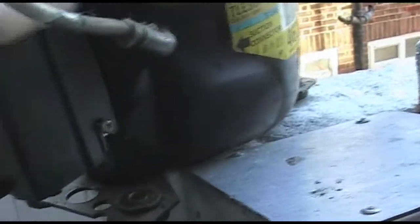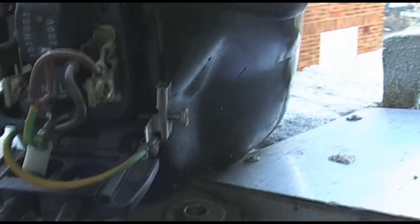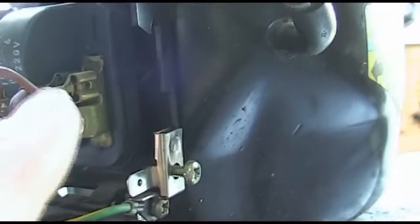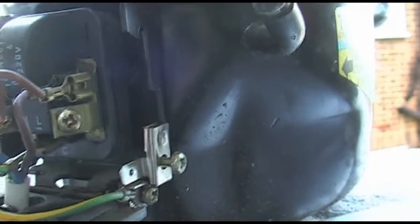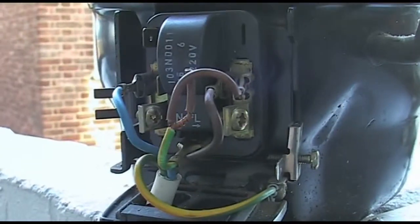Let me turn it around and show you the wiring part. This is how I've wired it up — live to the right and neutral to the left. I'll also put a jumper cable on from the bottom under here to the live wire up here. I tried to wire it up before and it wouldn't start, so I had a look at Ozzy's videos and he was running one of these with this configuration.